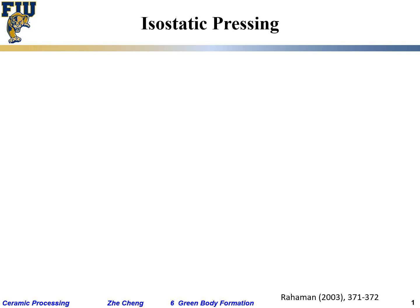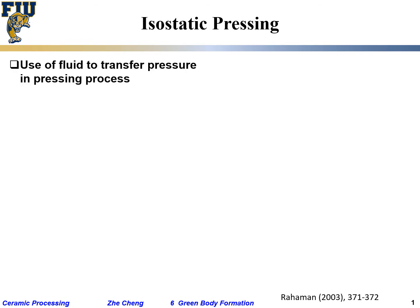Isostatic pressing, which is isostatic, means the pressure coming from all different directions, using fluid to transfer the pressure in the pressing process. The advantage is we can have uniform pressure instead of going along one direction, and higher pressure